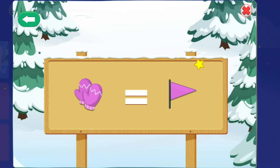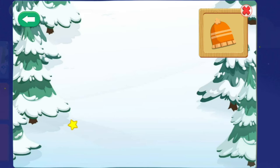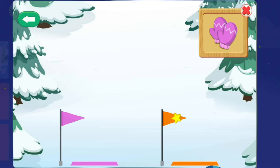Mitten — yes! Hat — quick choice! Hat — quick choice! Alert! The rules have switched! This time, when you see the hat, choose the pink flag. When you see the mitten, choose the orange flag. Hat — way to go! Mitten — but remember it! Mitten — quick choice!